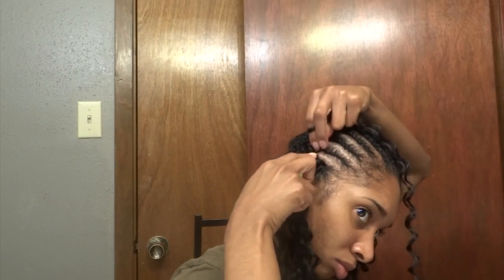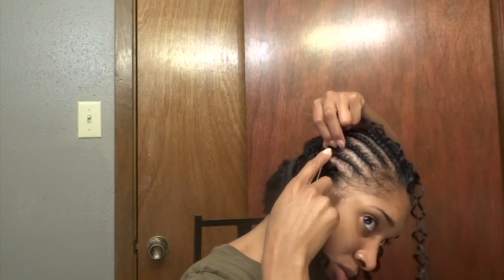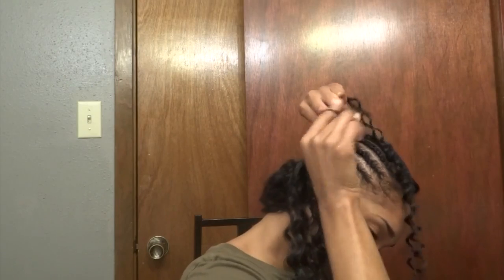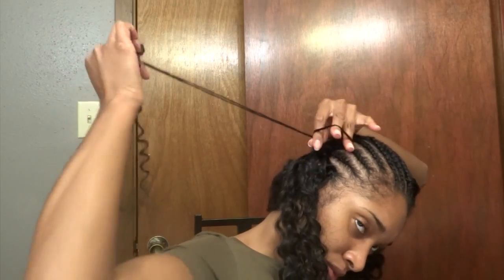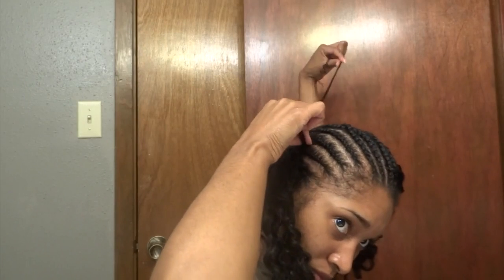Moving to the center now, we start to do what is known as the twist method. I am starting to use this technique because when you get to the center of your hair, it is extremely difficult to do the under loop method on yourself. This is an easier technique to get these braids together.